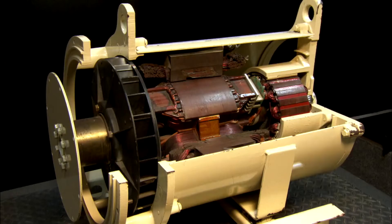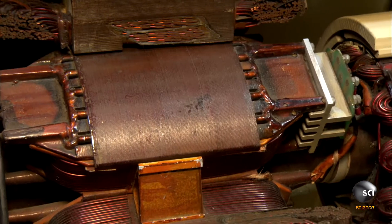Wired to a home's electrical system, a standby generator automatically powers up in the event of an outage.